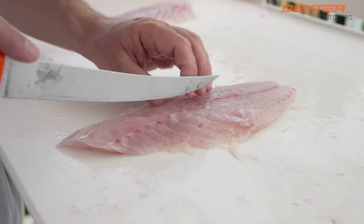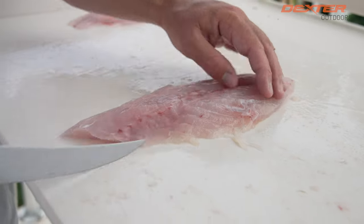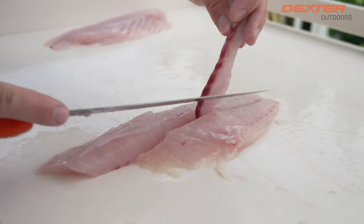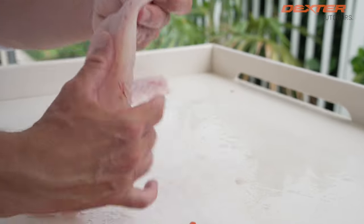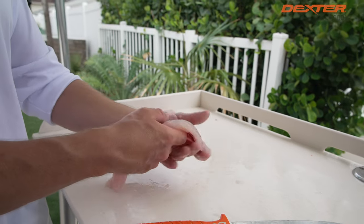Now we're just going to remove the pin bones right here — go on one side of them, go on the other, lift it up, cut it out, and there you have it. You got boneless, skinless vermilion snapper — absolutely delicious.